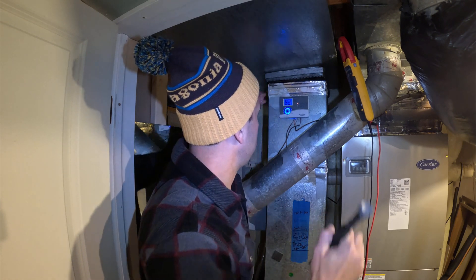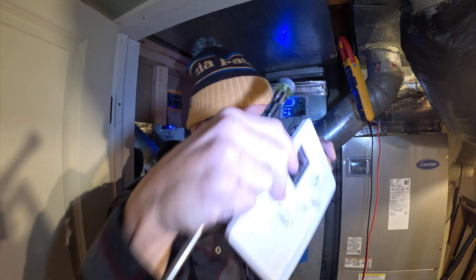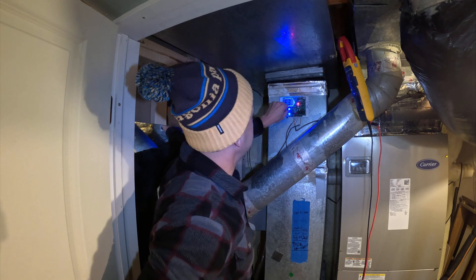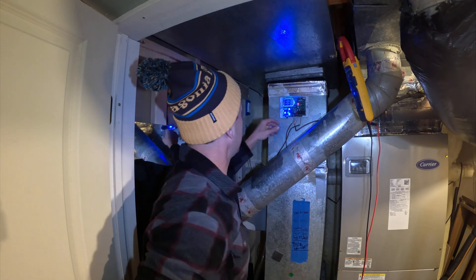Maybe this is something that you might run into. I made a video — I'll put a link where I fixed this a few years ago. And sometimes you can actually just move it to reset and it'll reset, but this one's not going to work that way.